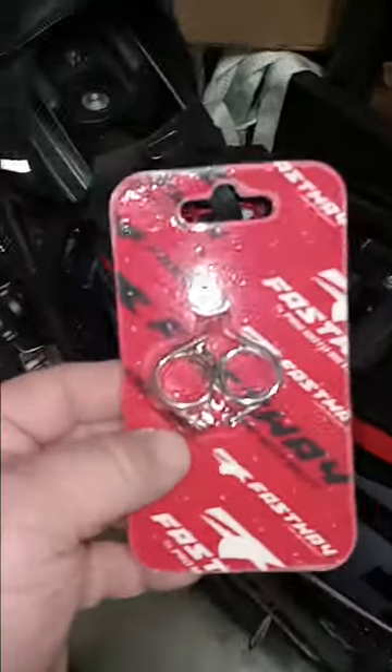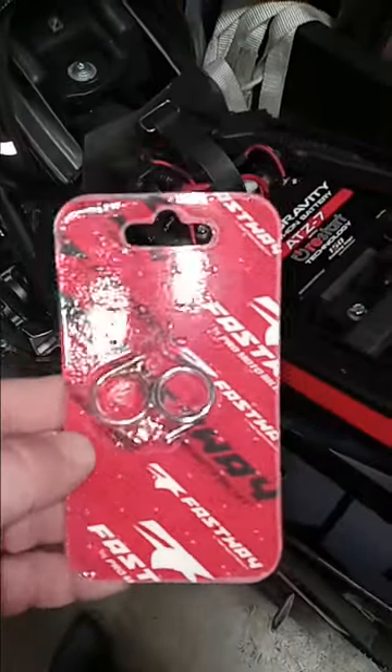So foot pegs from Amazon. Springs — I told you guys, they were Fastway. Here's the springs.